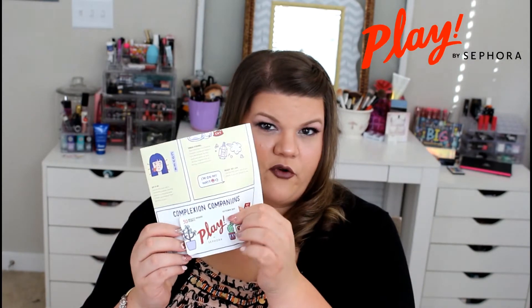Don't forget, every month you get a little Sephora Play card where you get $50 in bonus points — $100 in bonus points gets you a free sample with a Sephora Play order. They also include this little pamphlet that tells you all about your products each month, but it does not include the prices, just so you know.